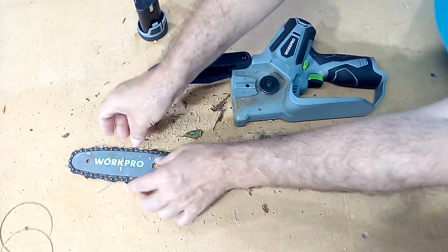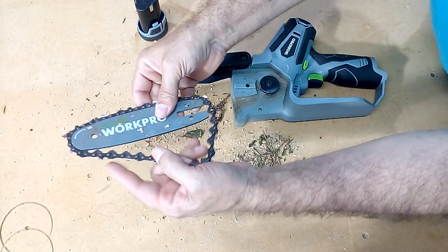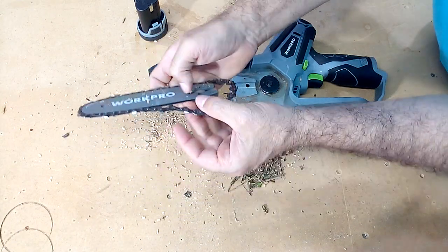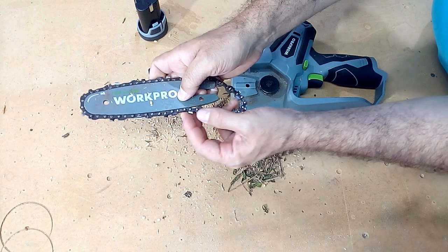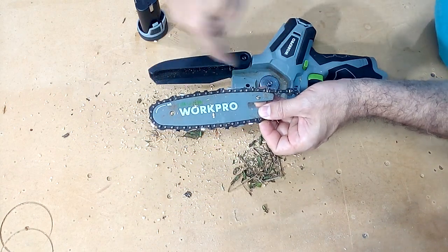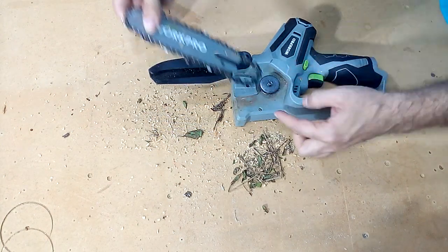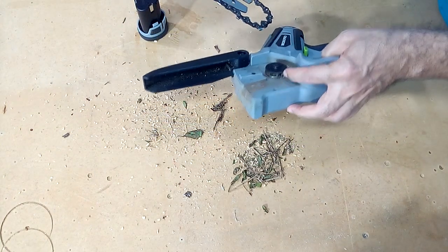Once this is done, we check the good condition of the saw chain. If we have to change it, it is very easy — we simply have to insert it into this slot. Remember that here you have a drawing that indicates the direction of rotation. We overlap it here and put it through these slots.